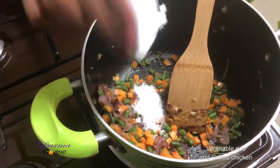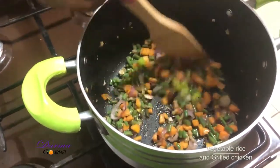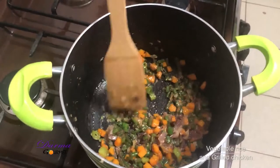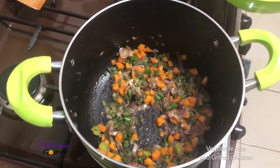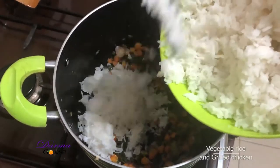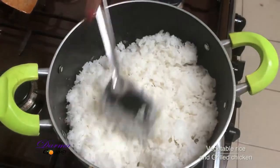I'll now add salt and my green chilies and let them cook for about another minute. Then I'll add my rice and stir it very well.